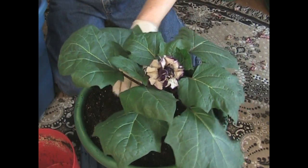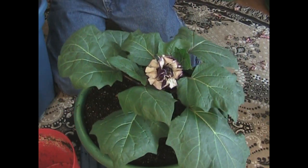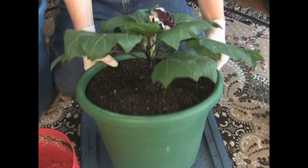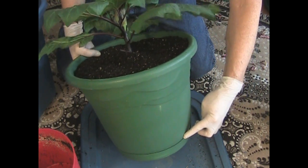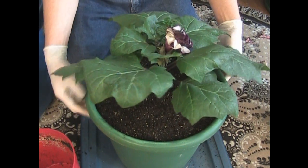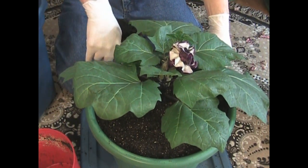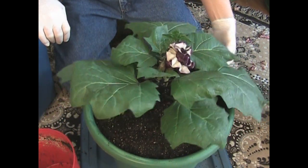Just tap it down nice and gentle and we are all set to go. We'll give a little water and this plant is going to grow in this container more than likely the rest of its life, so we're never going to have to do this again. By the way, see these pots? They have a built-in drip tray so I don't have to worry about over-watering. I always look at my pot — when it's empty I feel how heavy it is, and when it feels like that again it's time to water. You can also tell by the top of the soil when it really dries out. Get to know your plants — get to know when they're moist and when they're dry.